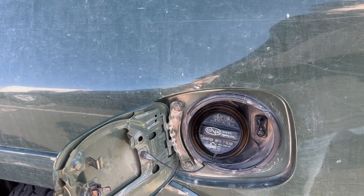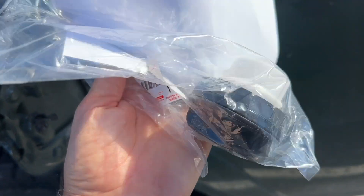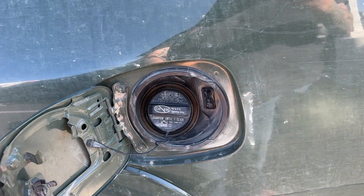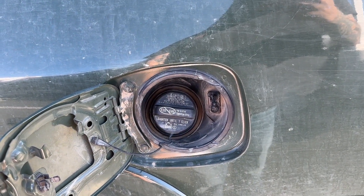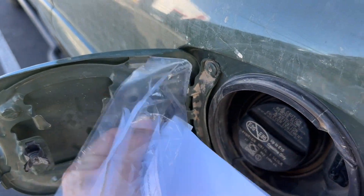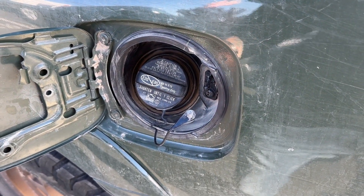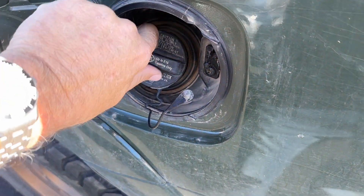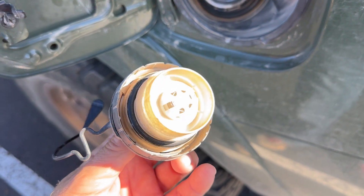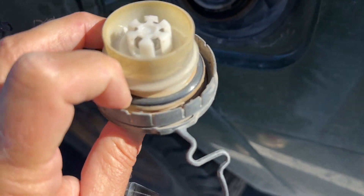Should we replace the gas cap? New one — basic maintenance. These rubber seals start to get hard. This one's hard. It sees a lot of dirt, as you can see. So let's give it a new life. This thing legit sees lots and lots of off-road. The rubber seal — it's kind of hard and dry. All that dust kind of dries it out.